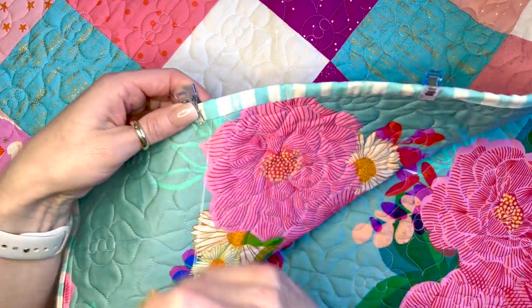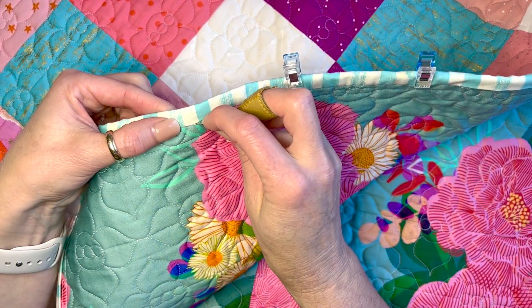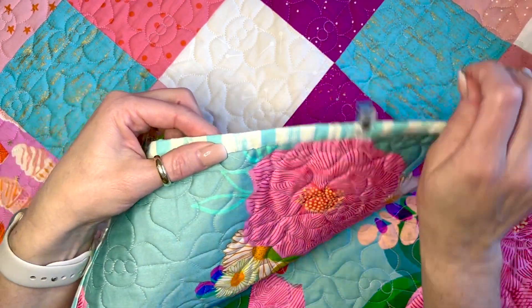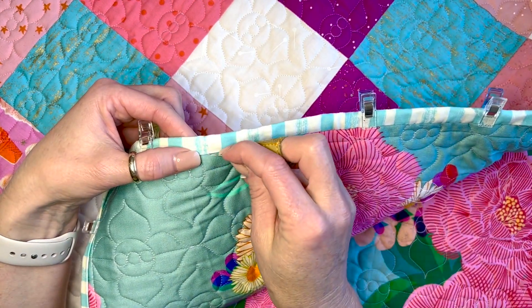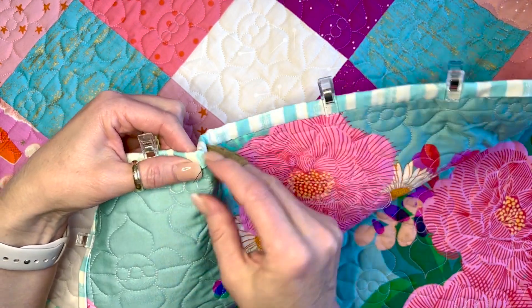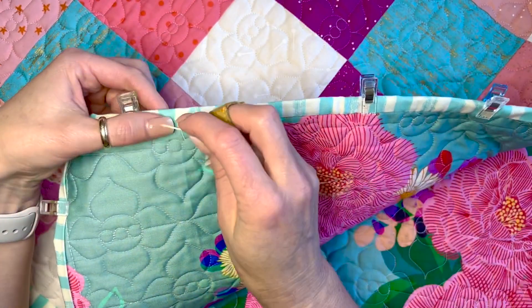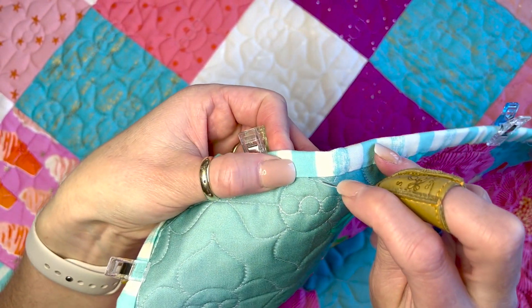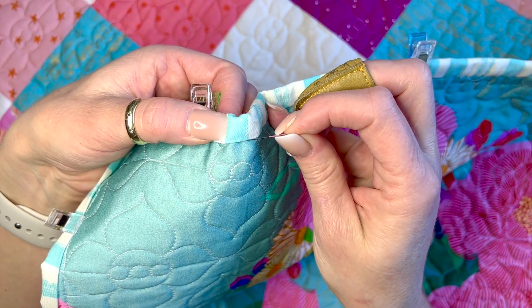We're going through the backing and the batting and coming out on the binding — there are a lot of B words, so if I say the wrong one try to work with me. Try not to get your binding pushed over too far past your line, because from the front it'll look a little wonky and curvy. Put your needle in kind of up underneath where the binding is and then come out right at the edge. Go right underneath where the thread came out, get your binding and batting, and come back out at the very edge.